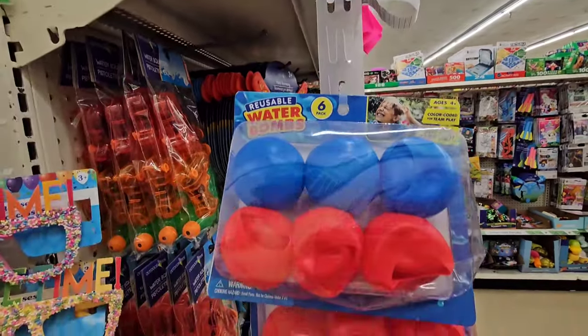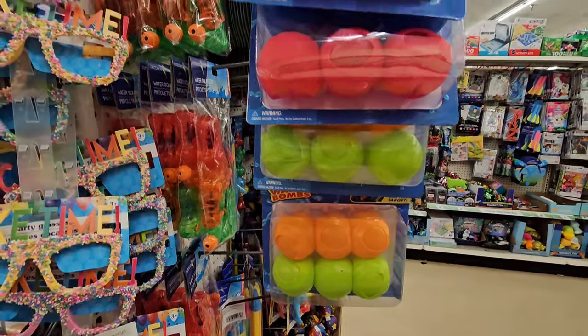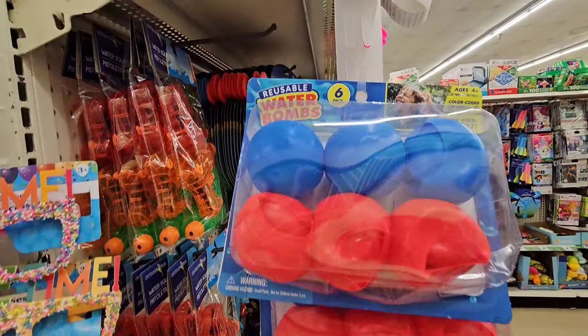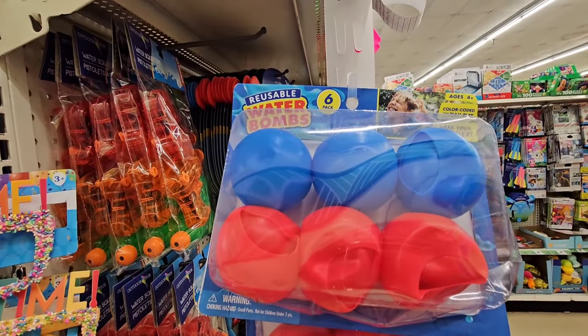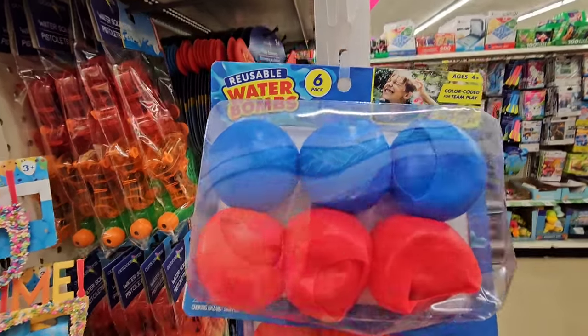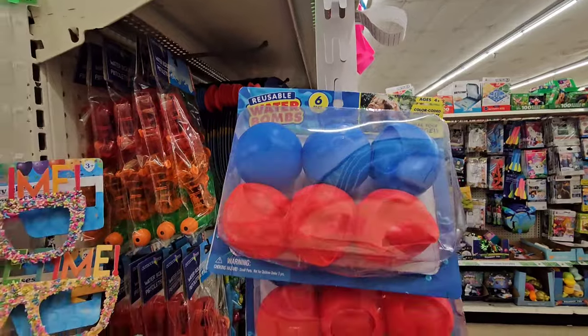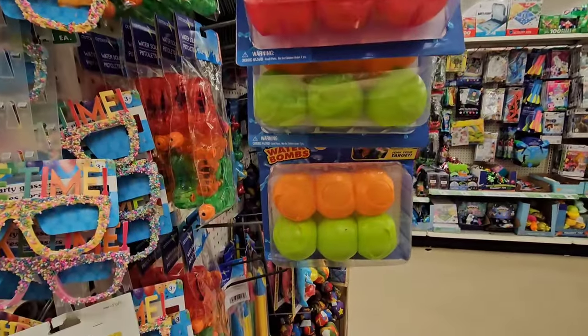These are the reusable water balloons — two different color options. They came to Dollar Tree last year and I actually found mine on the road, but I'm seeing them again so be on the lookout. When Walmart closed these out they were $9.98, and you're getting six reusable water balloons.